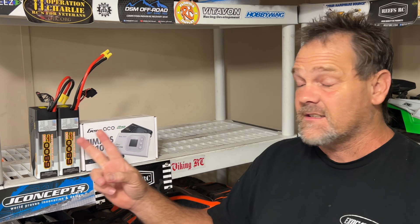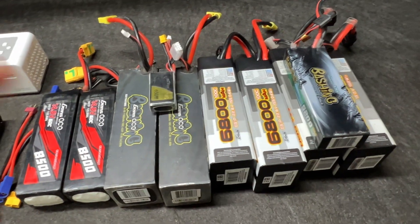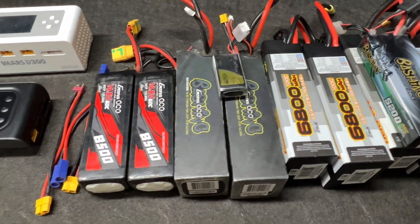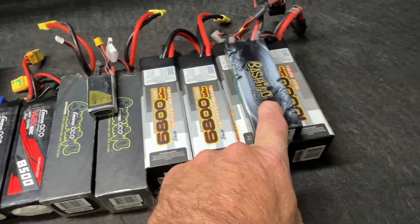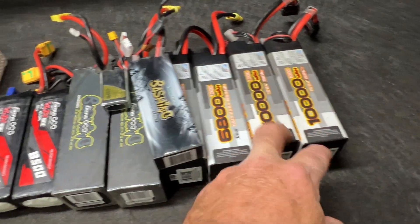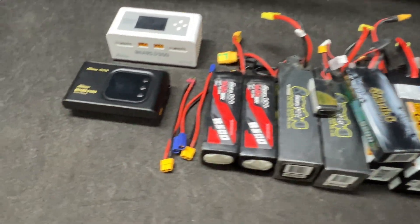Look at the Gen's Ace iMars S100 charger right here — this is a single battery smart charger, and these are some batteries to test it with. I'm not new to Gen's Ace; you can see the batteries I've got. I've got way more of the small batteries. These right here are G-Tech, these are G-Tech, these are G-Tech — a little older. These are also a little older, and these are probably a little too small to be G-Tech.